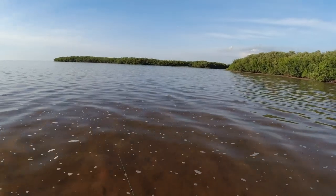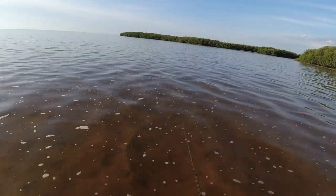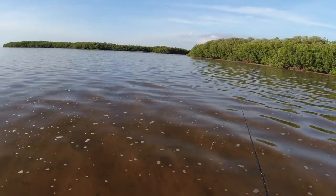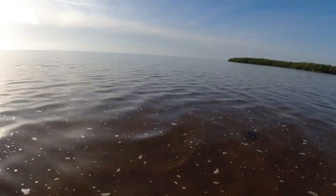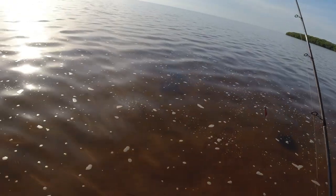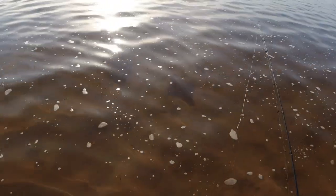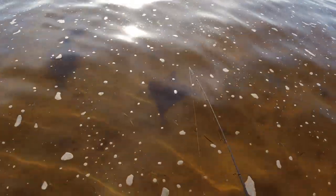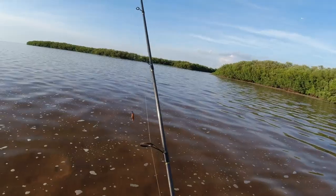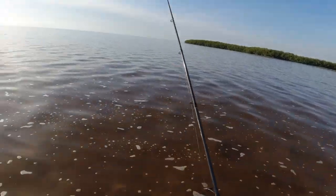It's a cownose ray! I got all excited — I saw fins and I was like, check it out. Now I'm in where all these guys were. Got a little baby remora on them. All right, now I'm where the fish are at.